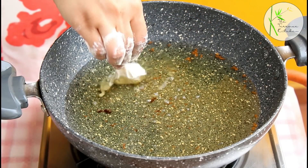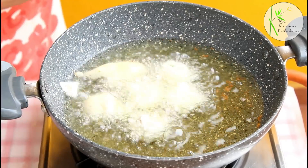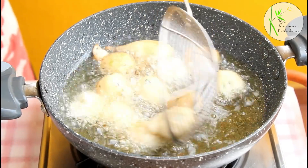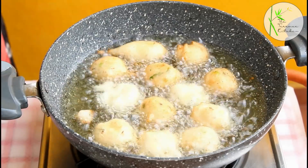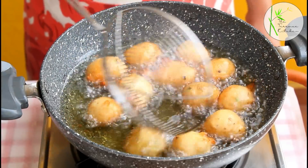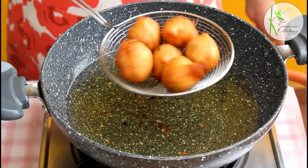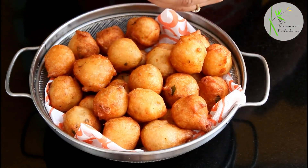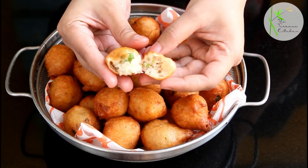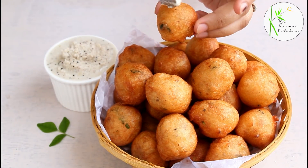Now heat oil to medium flame and drop the bhajjis using your fingers — take a little amount of batter and drop it in the oil. The oil should be at medium flame because if it's too low, the bhajjis will not rise well. You will notice they automatically turn and get a beautiful round shape. Fry on medium flame so the inside is not raw. Once they turn golden, take them out. You can see how nice and airy they have turned out — perfectly cooked from the inside. Serve these bhajjis with the coconut chutney and enjoy.